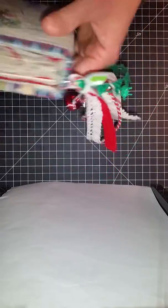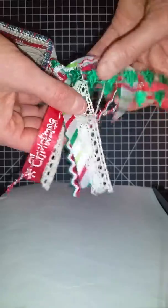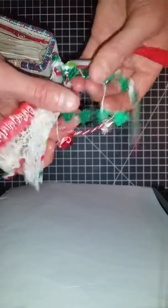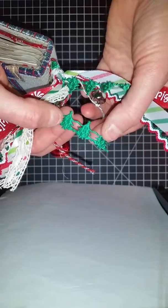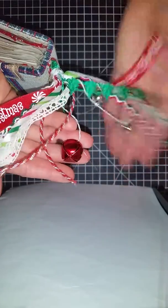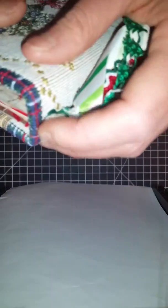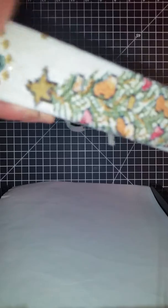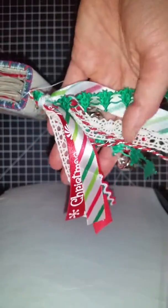First I wanted to show you, I did add a tassel to my journal since I had showed you my flip through. I had some extra little scraps of ribbon from things I've done in the past, and I really love this Christmas tree ribbon. I added the jingle bells that I got from the Dollar Tree, and I used a garment pin to attach it — I had put an eyelet and a hole in my spine to attach it. This was the first tassel I've really made, and I think it turned out super cute.